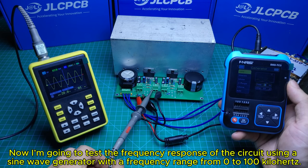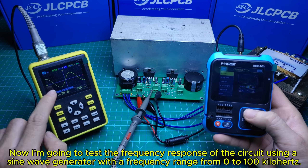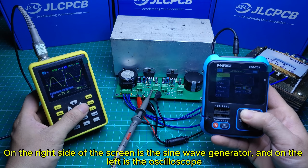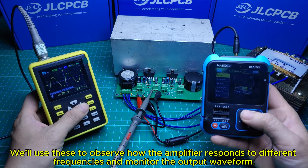Now I'm going to test the frequency response of the circuit using a sine wave generator with a frequency range from 0 to 100 kilohertz. On the right side of the screen is the sine wave generator and on the left is the oscilloscope. We'll use these to observe how the amplifier responds to different frequencies and monitor the output waveform.